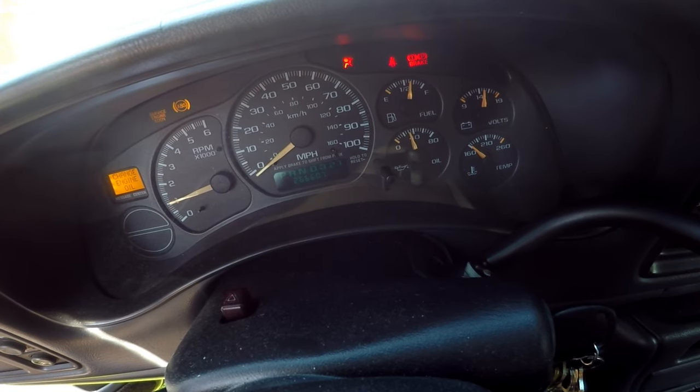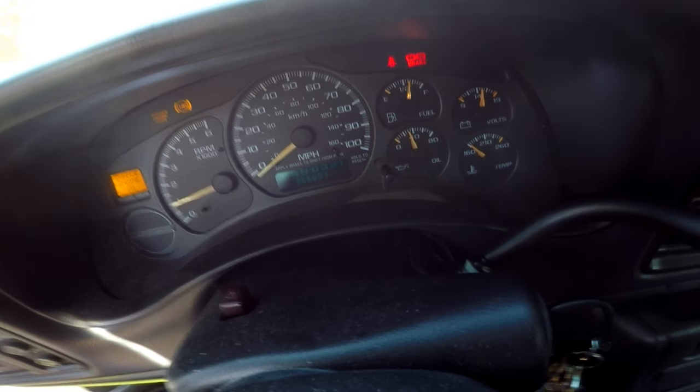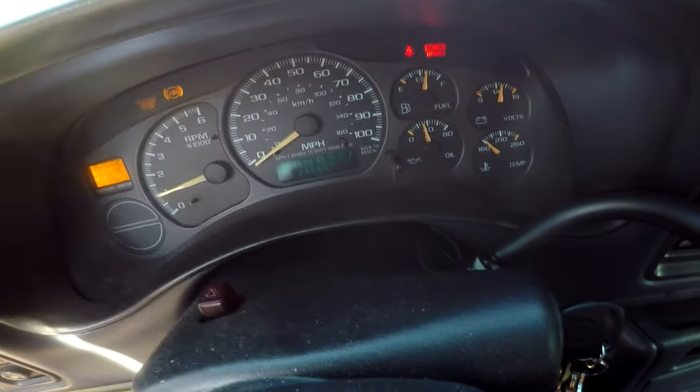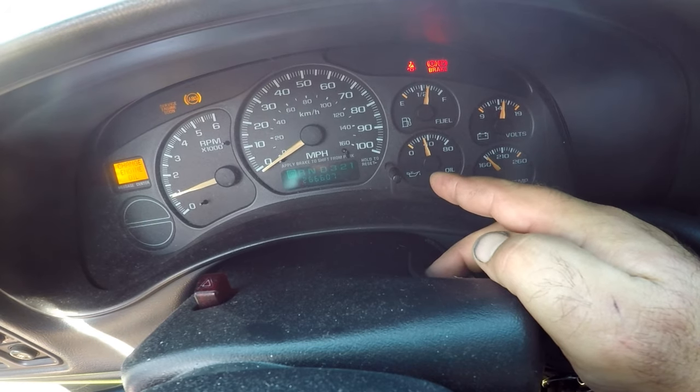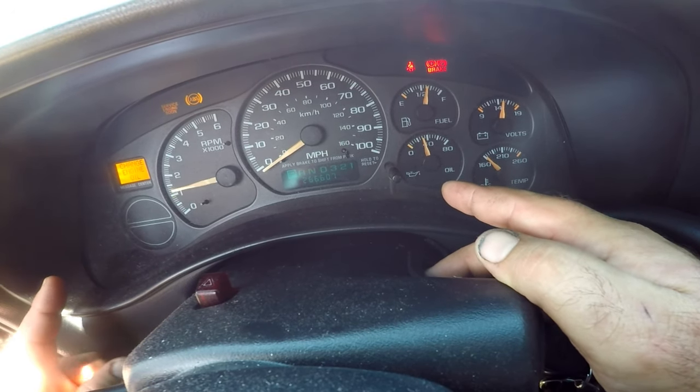If oil pressure is not observed within that time, or the light does not go out, shut the engine off immediately. Also, if there are any odd noises during this time, turn the engine off and consult a professional.